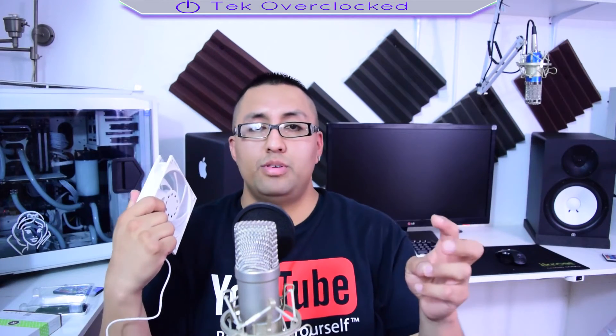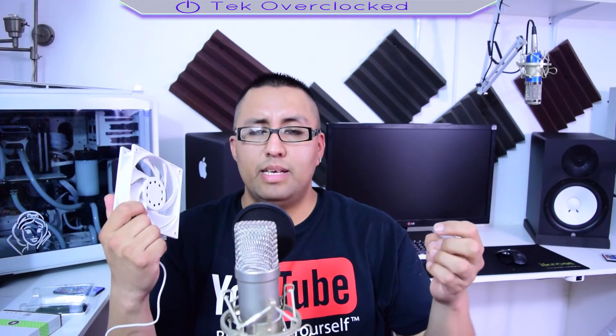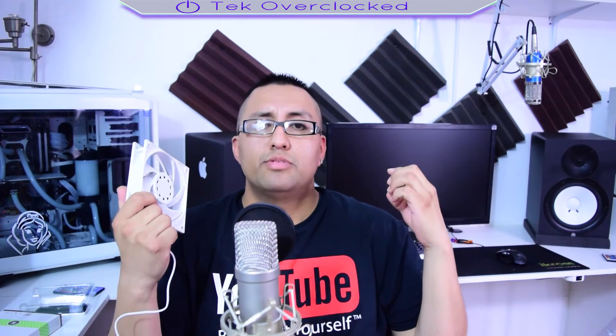I do live streaming on my gaming channel, I do commentaries and live gameplays, and having loud fans is just absolutely horrendous. These are the Corsair SP120 Silent Edition fans.